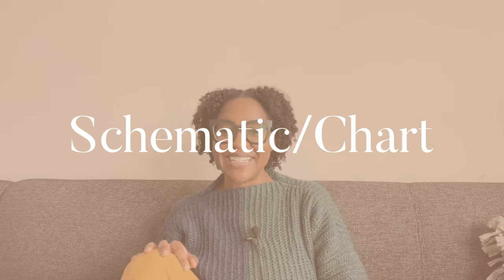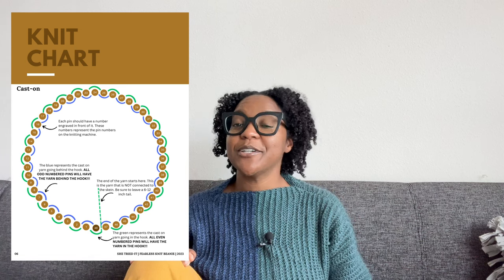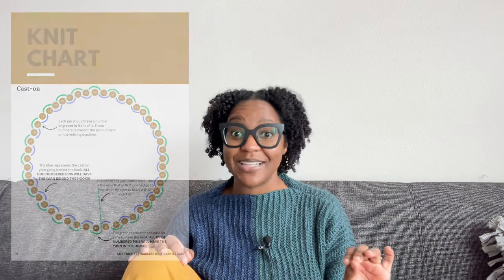Component number 14: schematic or chart. I love including a schematic in my patterns. In my Fearless Knit Beanie pattern — which is free, by the way — I provide an image for how to cast on. As they say, a picture is worth a thousand words. So clarify as much as possible in the written pattern, and throw in a schematic or chart for ultimate clarity.